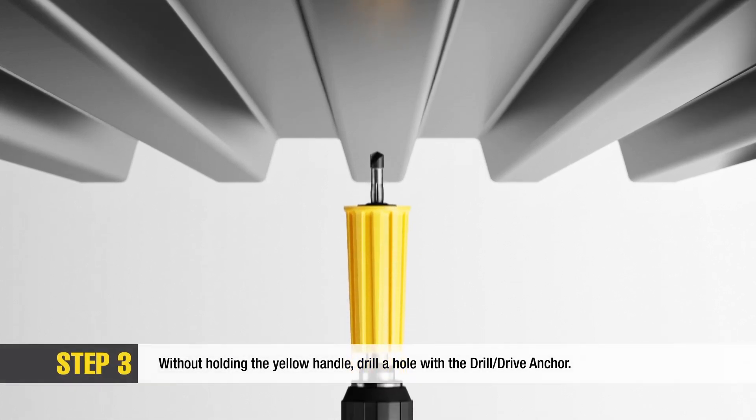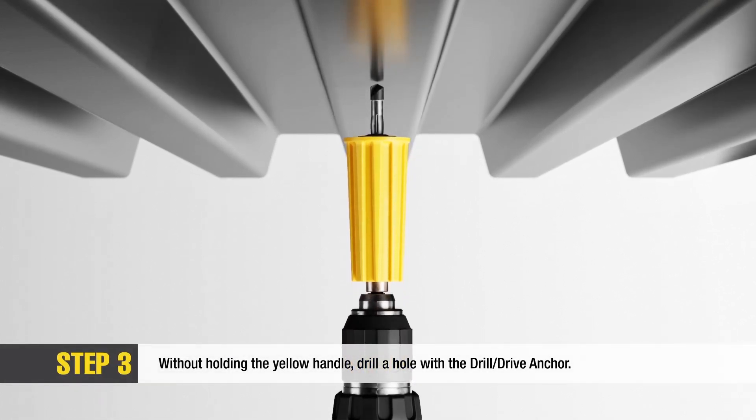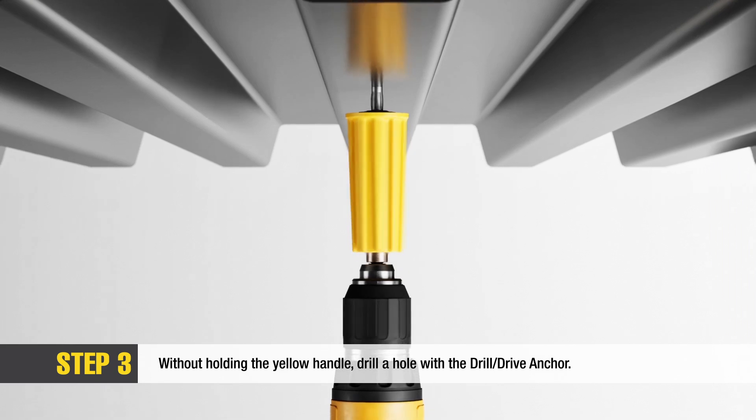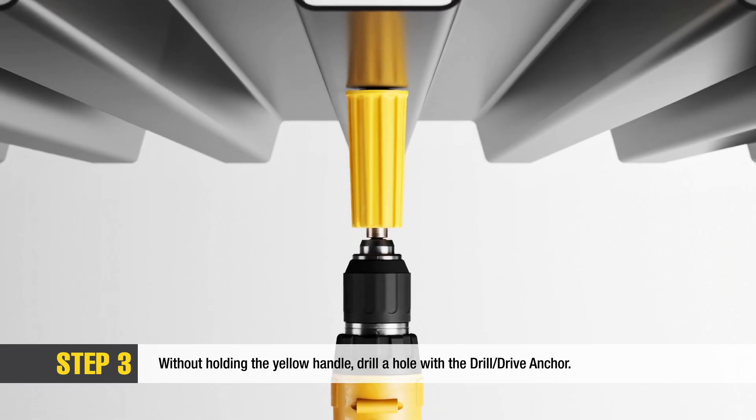Apply pressure to the drill point of the Express Drill Drive anchor against the metal deck or purlin. Without holding onto the yellow handle, begin drilling into the metal deck or purlin until a hole is formed.